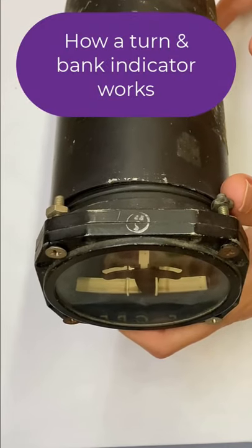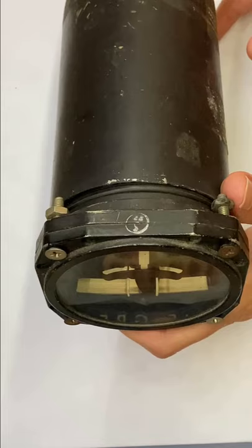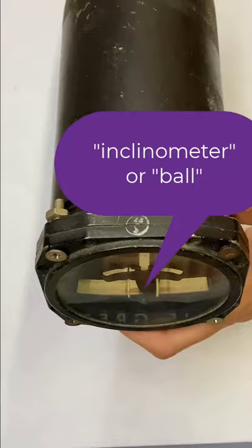Here's how a turn and bank indicator works, or a turn and slip indicator. This instrument has a couple of parts. First, we have the inclinometer, or the ball, that shows the quality of the turn.